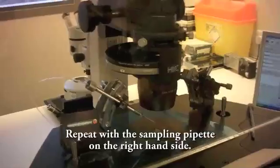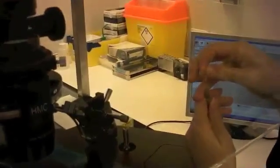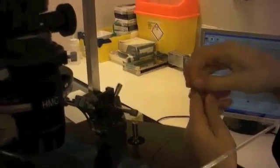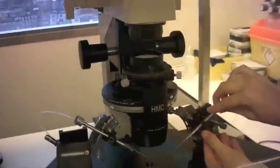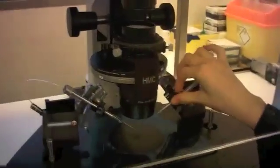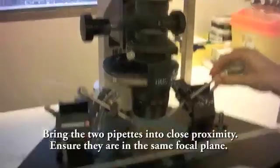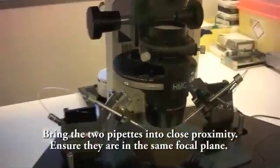Repeat with the sampling pipette on the right hand side. Bring the two pipettes into close proximity. Ensure they are in the same focal plane.